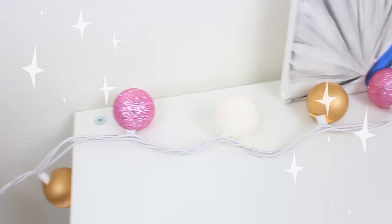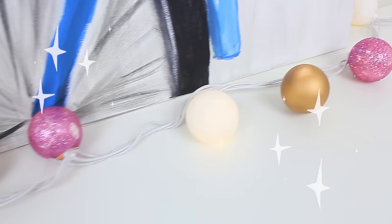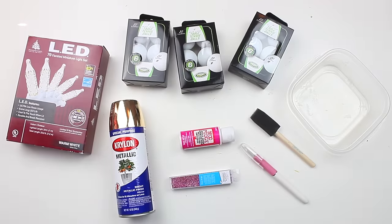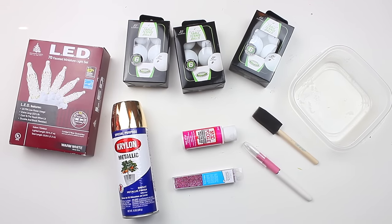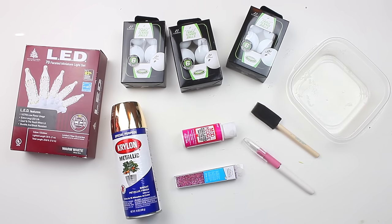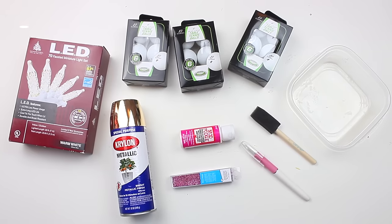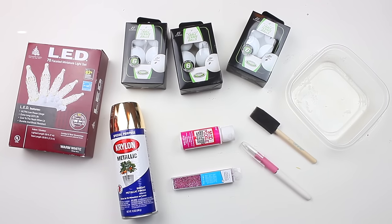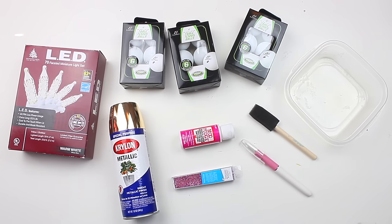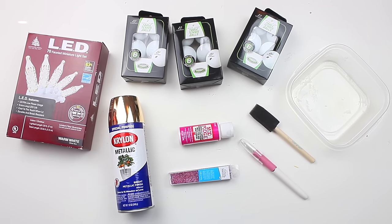Alright, so for the first DIY, we're gonna go ahead and revamp some old Christmas lights with some decorative ping pong balls. You can have these set out with the light on or off — they look cute either way. For the materials, you'll need some old Christmas lights. I purchased these from Menards a long time ago. You'll also need some ping pong balls — I got these from Walmart for $2 each, but they do sell a pack of 36 for about $9 to $10, or you can purchase them off Amazon. You'll also need spray paint and glitter of your color choice, Mod Podge for the glitter, a paintbrush, an X-Acto knife, a container, and optionally cake pop sticks.